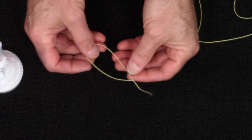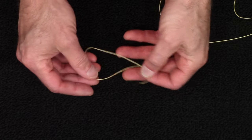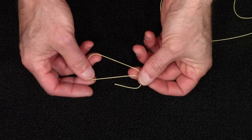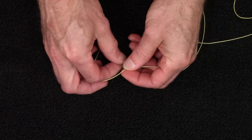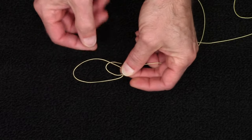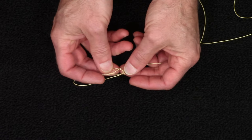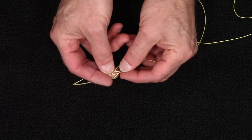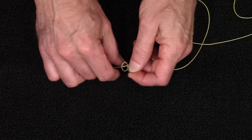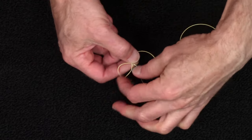We need to start by making a slipknot. Just make a loop, come out of the loop, go around the back side of the cord, and then come up through it right here and pull tight. That will allow you to make a slipknot so you can make it bigger or smaller.